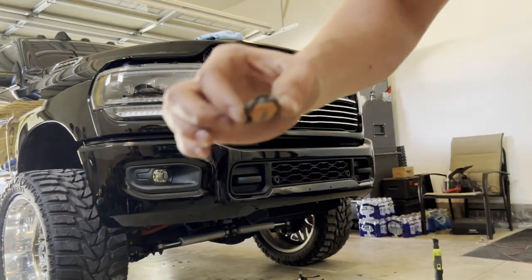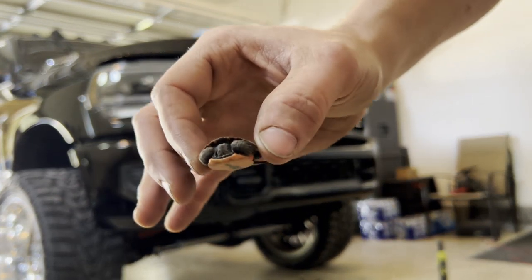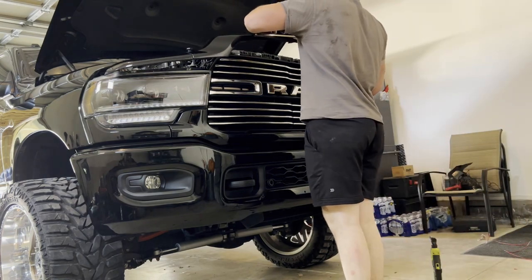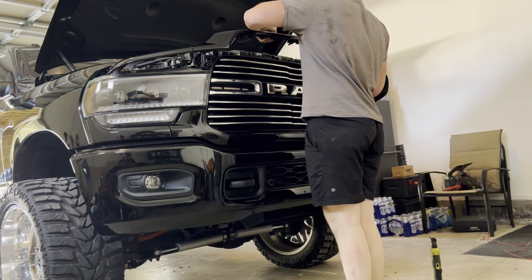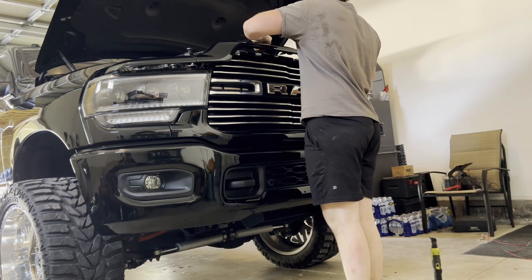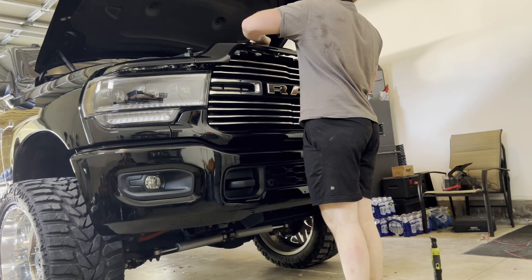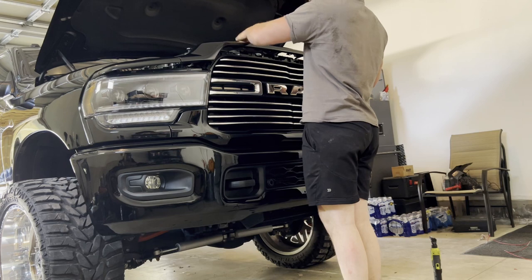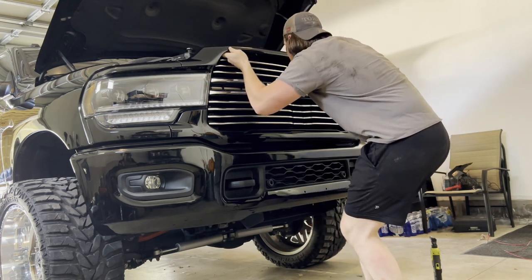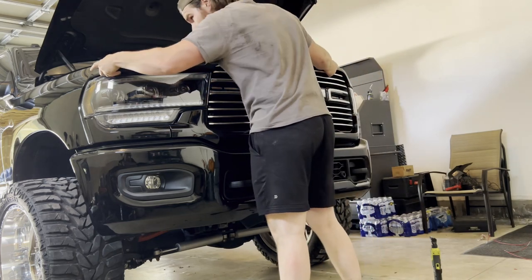Got a little surprise here — got a little puppy!